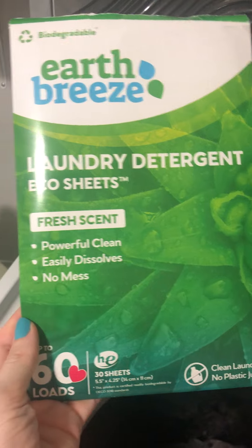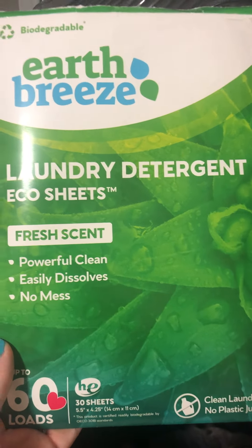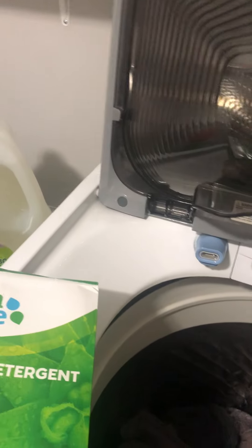These are really nice because they're easily biodegradable, they don't have all the harsh chemicals that a lot of detergents do, and they don't contain all the water that a liquid detergent does. So as you can see, this is all the space that it takes up. These come in a package with 30 sheets.